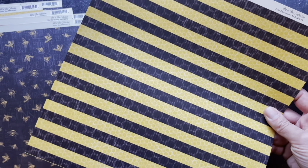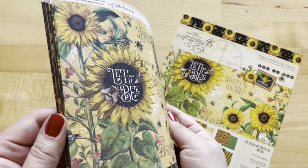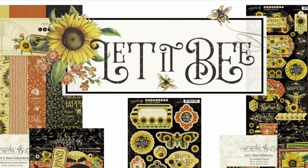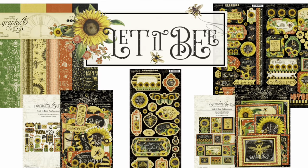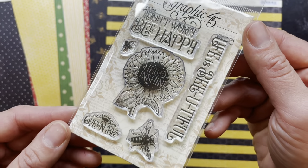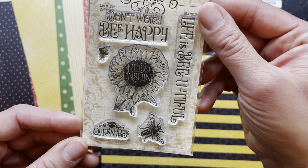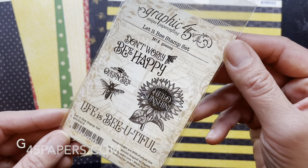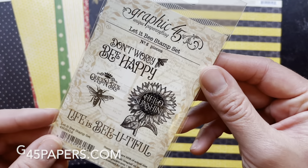Of course, this is offered in our 12 by 12s as well as our eight by eight pack. So be sure to check those out on g45papers.com, as well as all of our other embellishments. We are excited about the new stamp sets — this one is so adorable. You've got that signature sunflower stamp in the middle. Say hello sunshine, don't worry be happy, life is beautiful, queen bee — so many options. Be sure to check out our website at g45papers.com to get your hands on Let It Be.